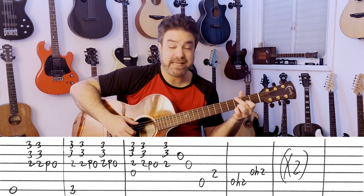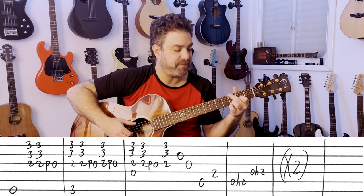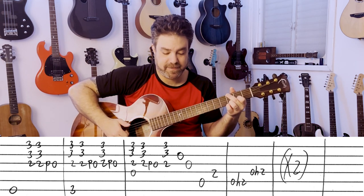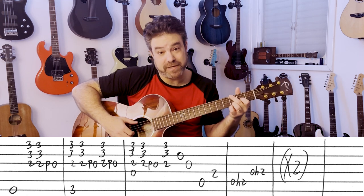Then you have the same idea with G — 3 on the 6th string. All the rest of the fingers stay the same. It's 2-2 pull-off to 0, 2 pull-off to 0.